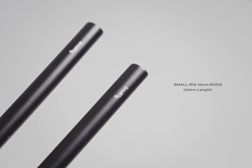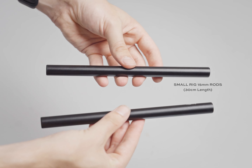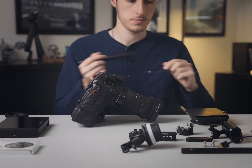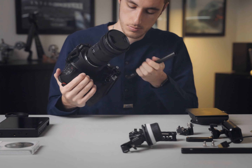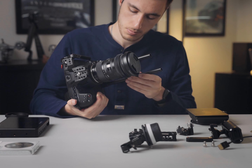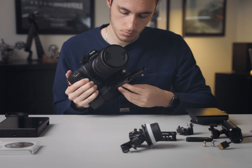Next up, I use these two 15mm rod attachments from SmallRig. They're really short and attach everything that I need. Sometimes I do use the second rod, but most of the time I just use the single rod, with the second one acting as a bit of support whenever I put the camera down. These rods, with the Tilter attachment, just slide in straight to the front of the camera, which works perfectly.